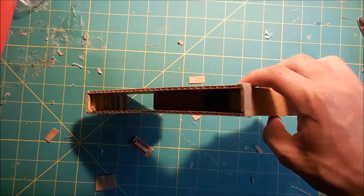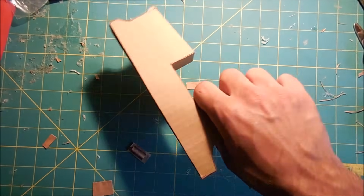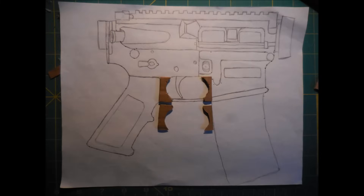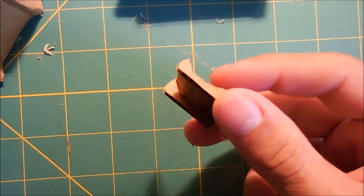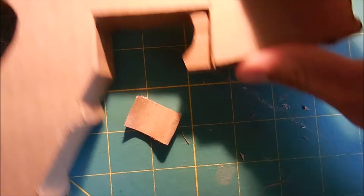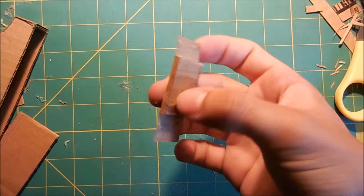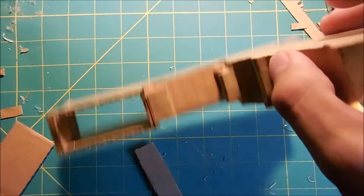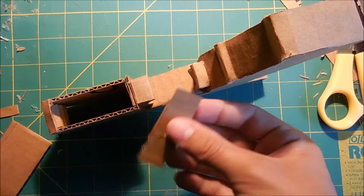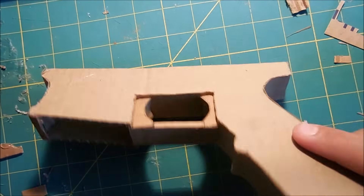I've left the bottom part of the magazine well open, and the top — that's just there because it's a waste of cardboard to cover it. Next I'm going to work on the trigger guard and its little housing by cutting out four pieces that look like this. After using thin strips of cardboard to cover over the parts that are going to be open, I'm just going to be attaching them to the lower receiver. Next I'm going to use a piece of cardboard to cover the space between the two pieces I just made, which is going to make the lower part of the trigger guard. Here's what it looks like once it's glued in place.